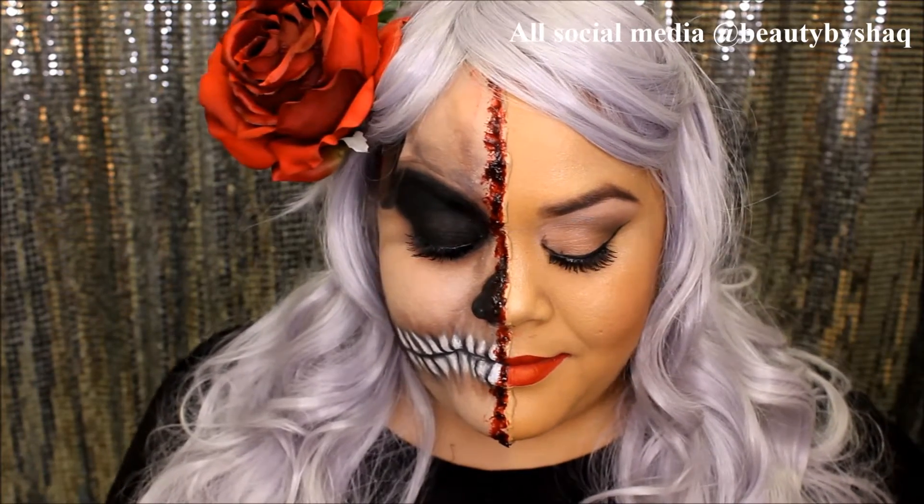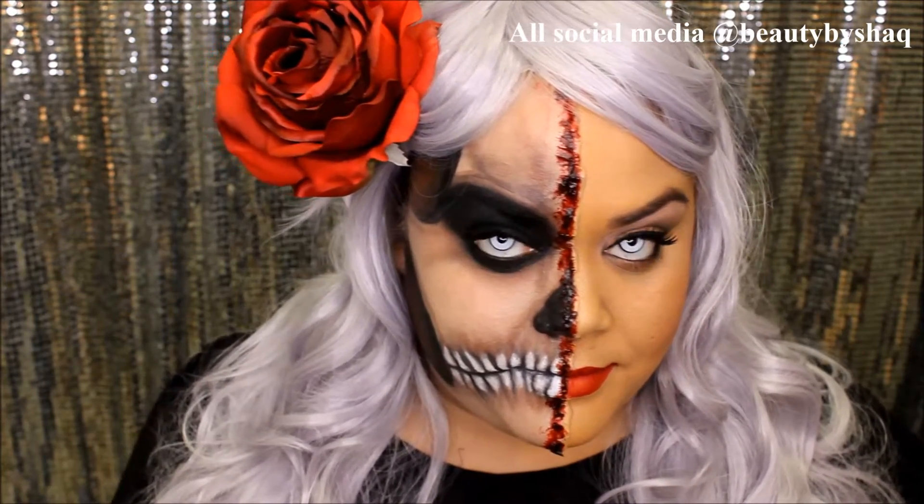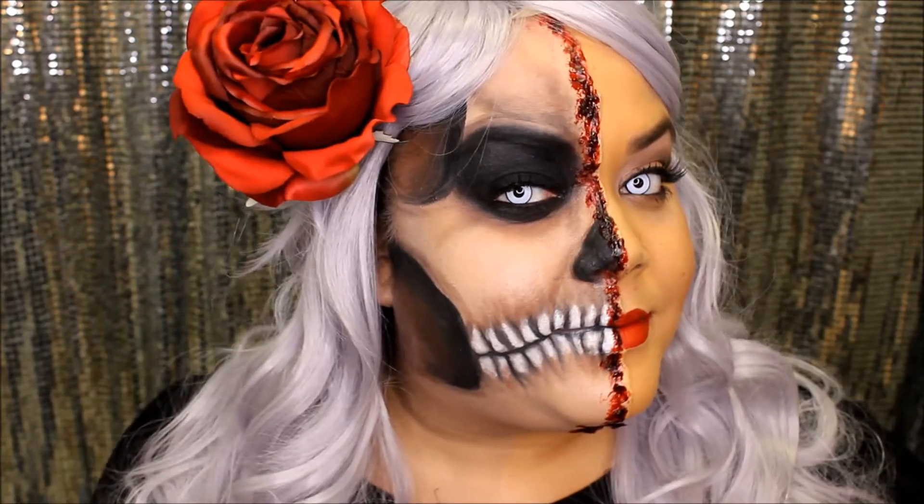Hello beauty addicts and welcome back. In today's tutorial we're going to create two sides: one glamorous side and the other one a skull. If you want to learn how to get this look, stay tuned and watch.